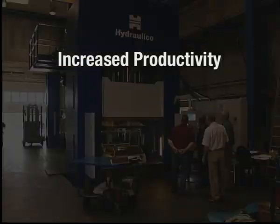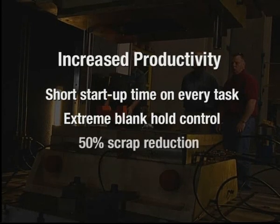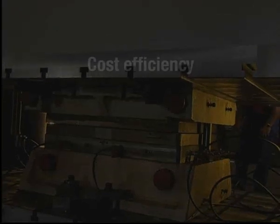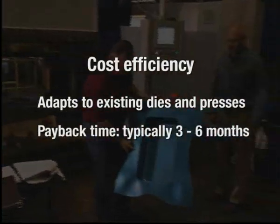Increased productivity. Short start-up time on every task. Extreme blank hold control. 50% scrap reduction. Reduced wear on active tool plates. Cost efficiency. Adapts to existing dies and presses. Payback time typically three to six months.